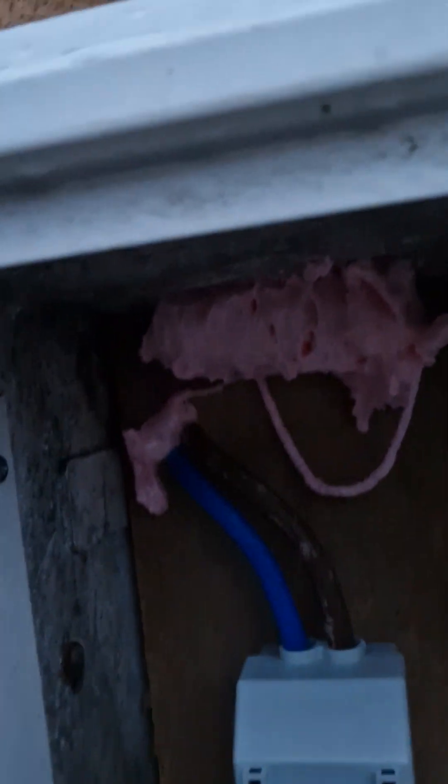We've fire foamed up there and we'll trim it back when it dries. We've fire foamed down there as well. New tails.